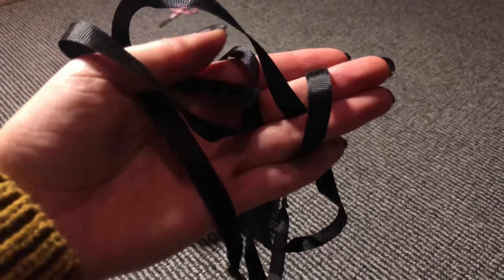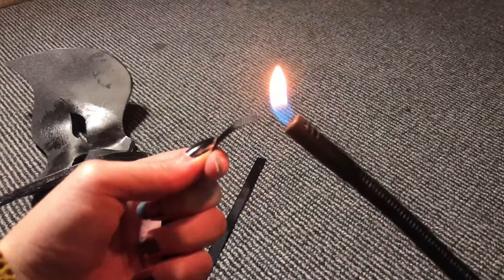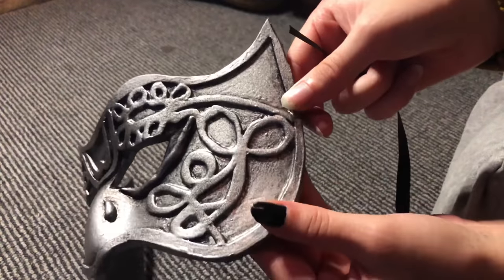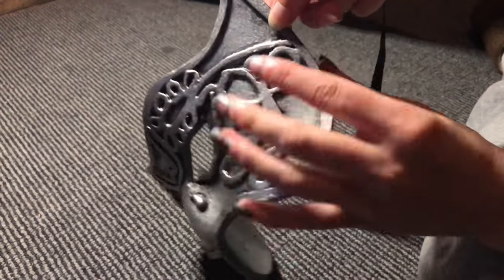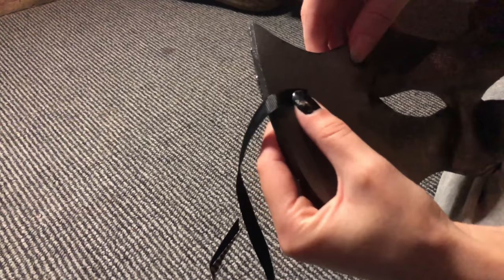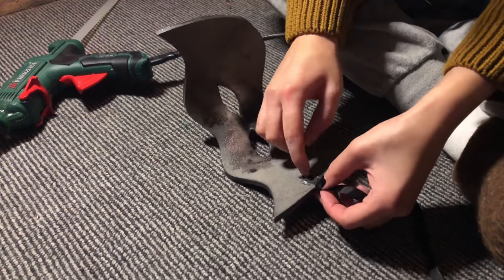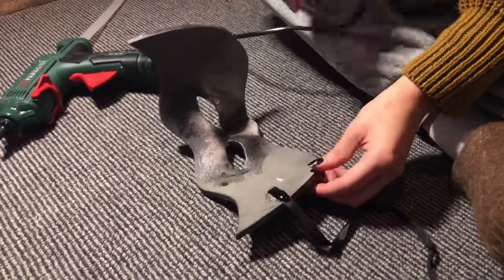The final thing we are going to do is add the black ribbons. I cut mine to a length of around 20cm and then burned the edges so they wouldn't start fraying. Then I am going to attach them with some hot glue. Try on the mask before gluing the ribbons on — you need to figure out where they should be placed since it will differ from person to person because we all have different head shapes. When you have figured that out, glue them on one at a time. Wait until one side is completely dry before you glue on the next. And then we are done!